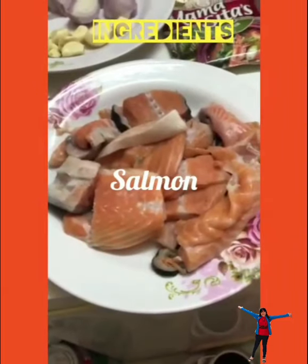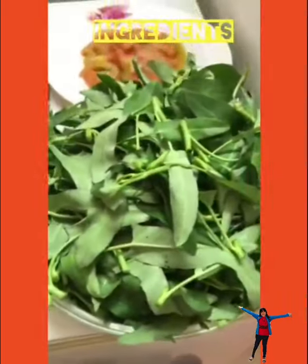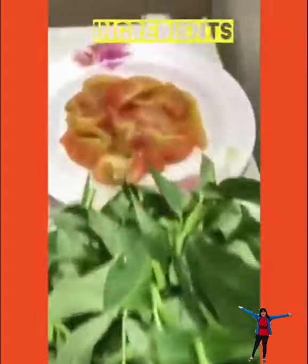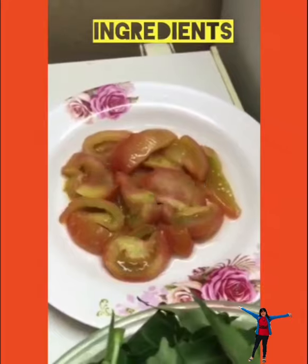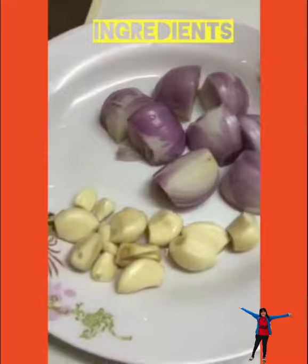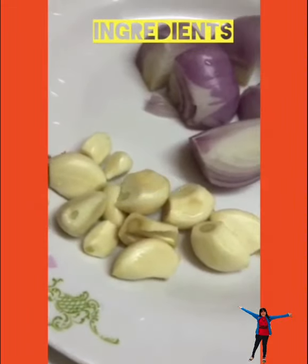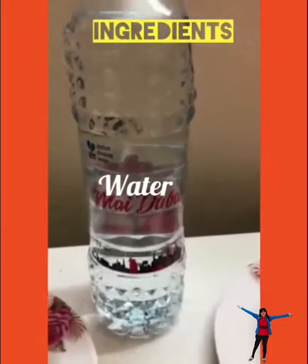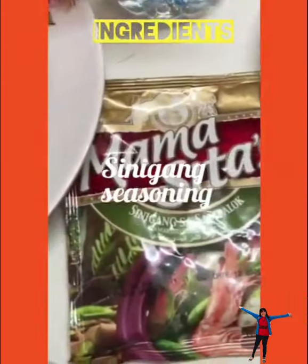Here are the ingredients: Salmon, Kangkong or water spinach, tomatoes, onion, garlic, water, and Sinigang seasoning.